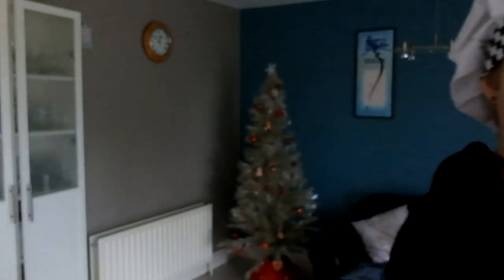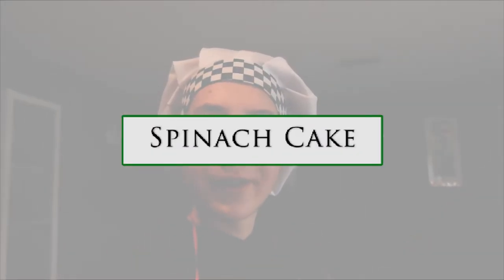Good afternoon. In this video I'm going to be showing you how to make spinach cake. I'm going to start off by showing you the ingredients for the actual cake.